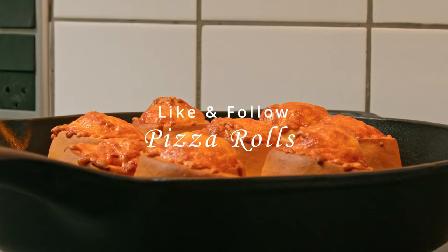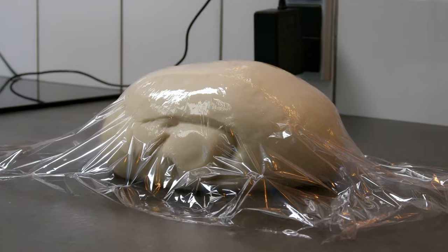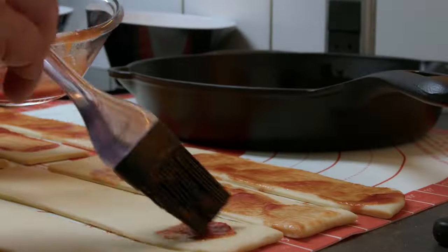Pizza rolls are a great after-school snack or lunch bag treat. They are crazy easy to make and use the same dough as I used for sausage rolls the other day — that is also the reason why I didn't fill the pan.